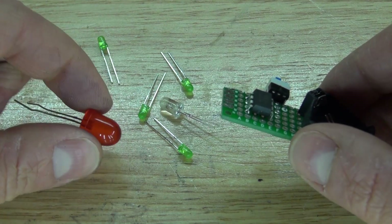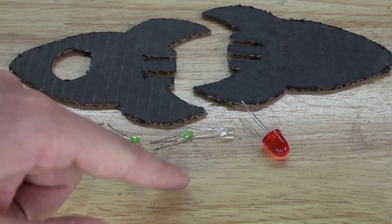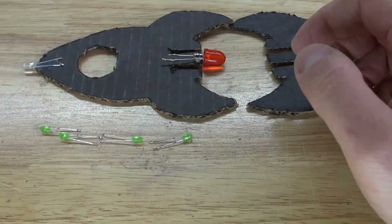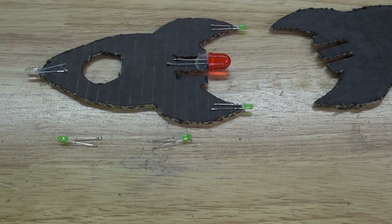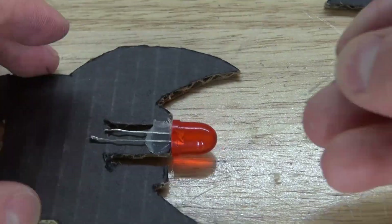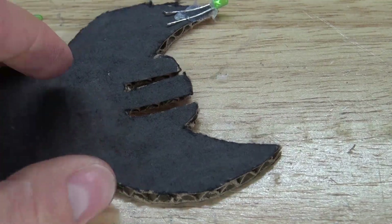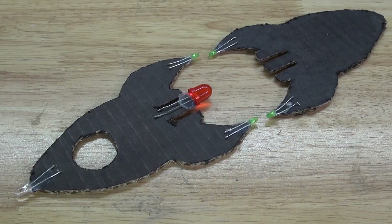Next I'm going to take my LEDs and attach them to the circuit. I'll start by gluing them onto the piece of cardboard. First I take the white LED and put it on the top, glue it into place, then glue the red LED on the bottom, and then take the green LEDs and put them on the fins. Repeat the same process with the green LEDs on the other design — it should look just like this.